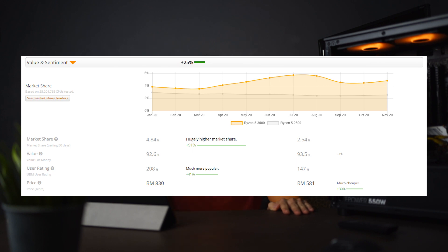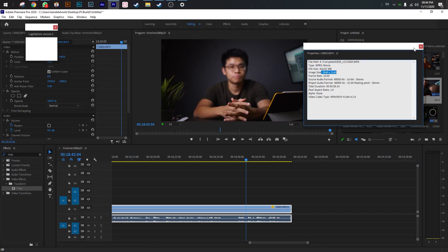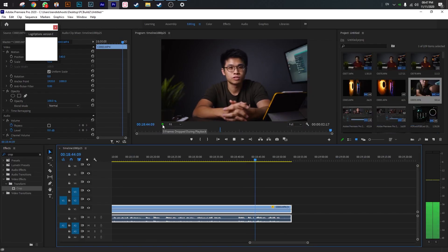The 3600 is no doubt better than the 2600, but for the money and value, I think the 2600 would actually suffice. For rendering and video playback, I get smooth 1080p playback with color grading and adjustments applied, and zero frame drops in Premiere Pro. 4K rendering scores aren't available since my YouTube content is 1080p, but 4K playback is surprisingly smooth if you don't mix different codecs. So the Ryzen 5 2600 would suffice for 1080p — smooth playback and pretty quick rendering times.